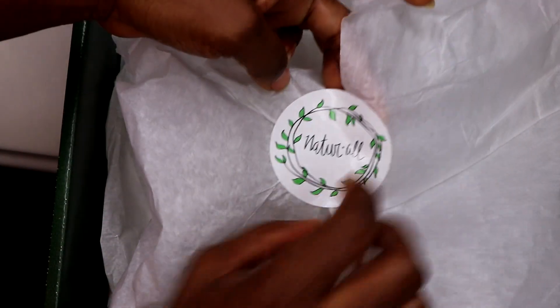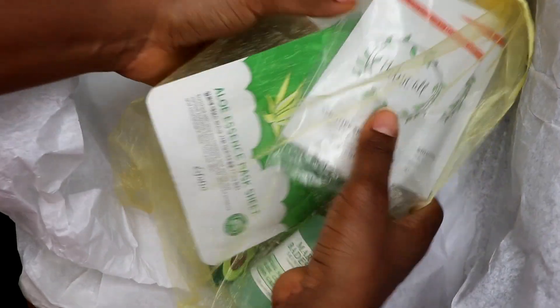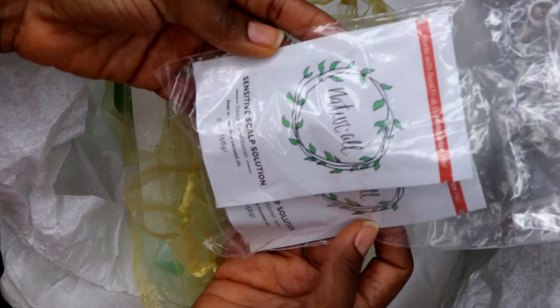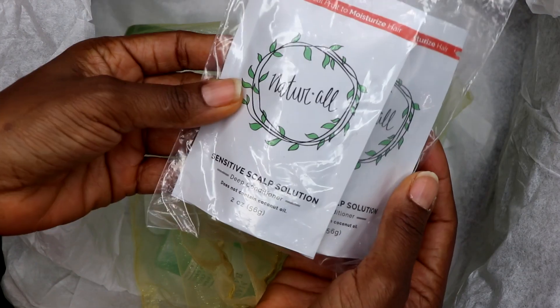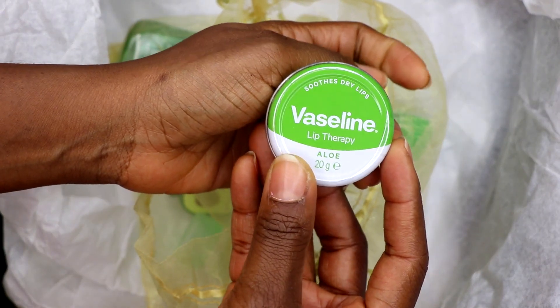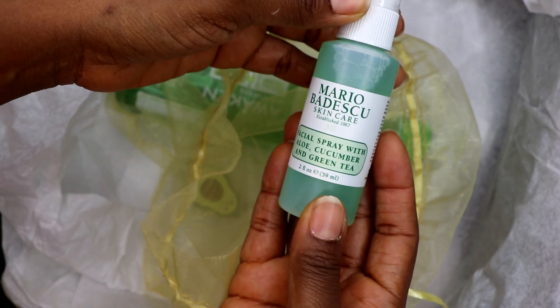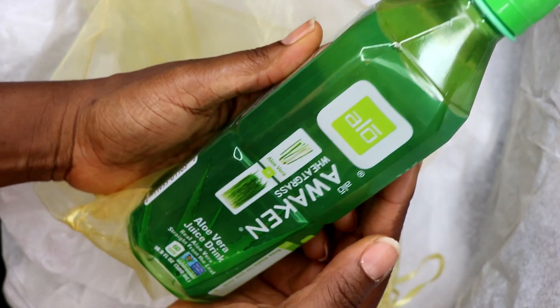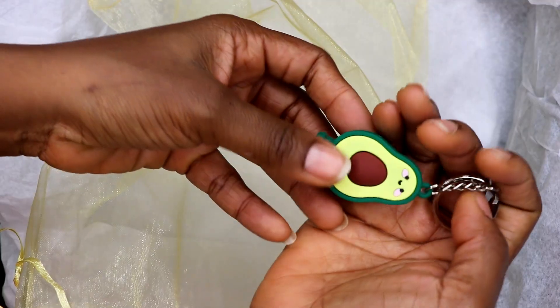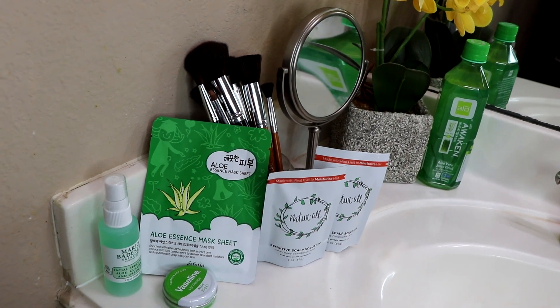I was sent a package by Natural Club and I've been so excited to use it, so let's open it together. There's a lot of interesting goodies in here. The first thing I see is two packages of the Aloe Avocado Sensitive Scalp Solution deep conditioner. There's also a facial mask, a lip balm from Vaseline, some facial spray, aloe vera juice, and a cute little avocado keychain.